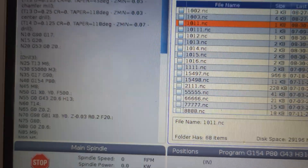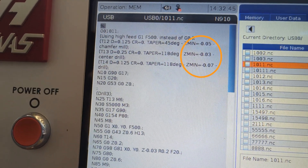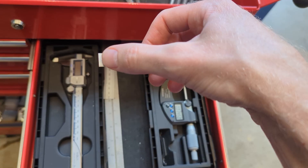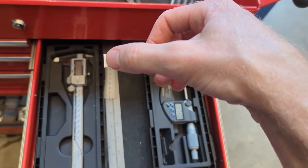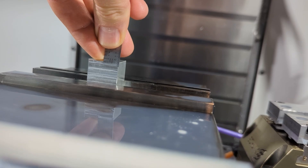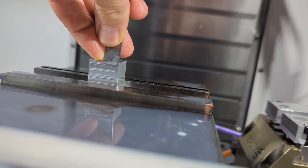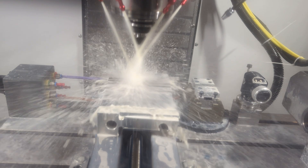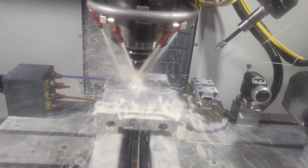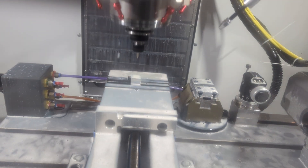Then call up program 1011. Give one last check to your tool numbers, your Zmin values, and your work coordinate system, then hit Cycle Start to go. Our Zmin values only descend a tiny amount — less than 0.1 inches below Z0. Even so, it's worth putting a ruler in there to see just how far that is in your real setup. When you're ready, go slow, hit feed hold a lot, creep up on first contact, then fully pause, blow off the coolant, and lean into the mill to look at each new tool.